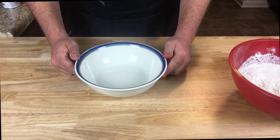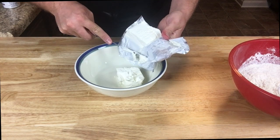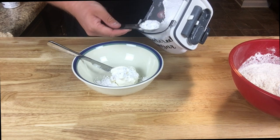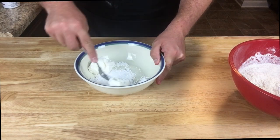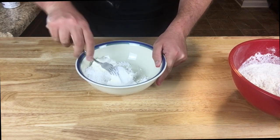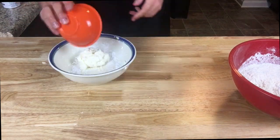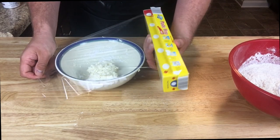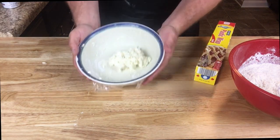Now we'll turn our attention to the filling, as it's easier to work with if it sits in the fridge for a little while before adding it to the cookies. For that, add four tablespoons of cream cheese, three tablespoons of powdered sugar, and the zest of one lemon if you have it. Mix all that up with a fork — and when that becomes a losing battle, get your hands in there. Cover it with plastic wrap and let it sit in the fridge while you make the rest of the cookie dough.